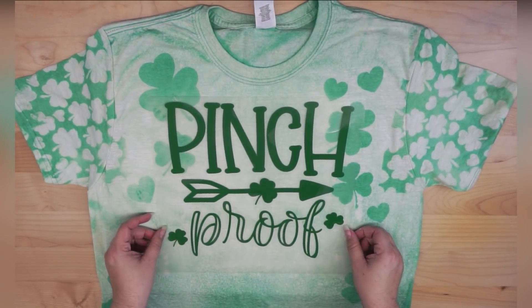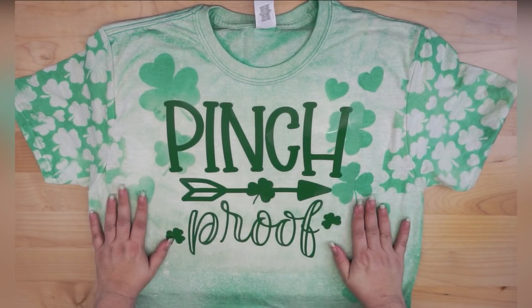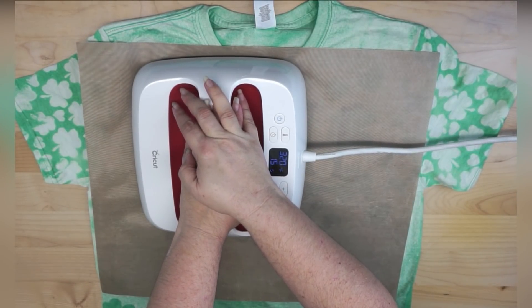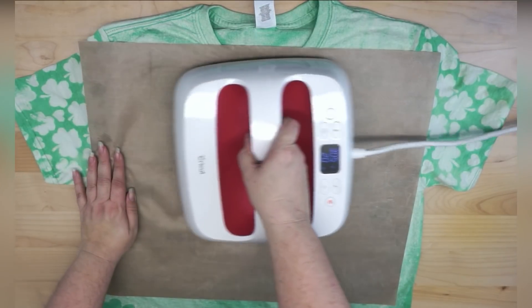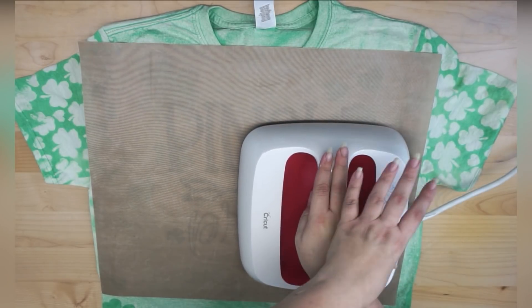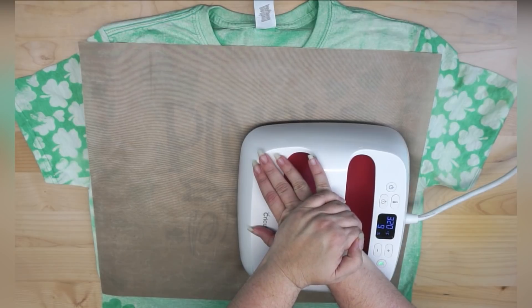I can just position this like I would any other design. I went with green for my heat transfer vinyl because the shirt is now so white — I can treat it however I want. You have to be more careful picking your HTV color when putting it on a colored shirt. For example, on a dark shirt you'd want light colored vinyl. Here we did the opposite — we don't have to use light colored vinyl because we changed the color of the shirt with bleach. I'm pressing at 320°F for 15 to 20 seconds, as dictated by the brand of heat transfer vinyl I'm using, so definitely check your brand's recommended settings.